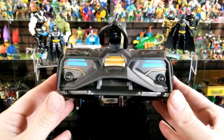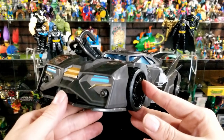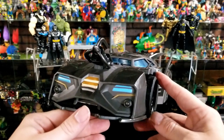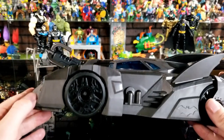Looking at the front, there are no stickers and no lights, which is probably why they kept it at the $20 price point. If you remember, the Batman movie Batmobile had lights and everything and was about $35 with a figure — but no projectile. So I'm happy Spin Master finally added projectiles to this one.